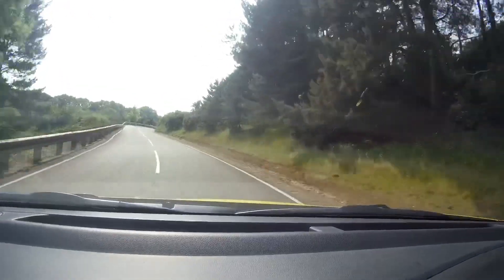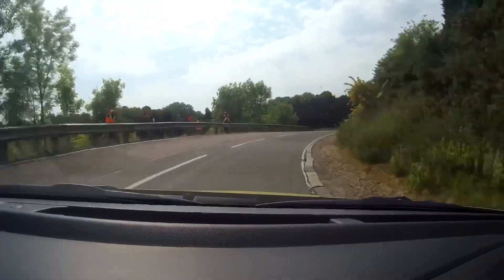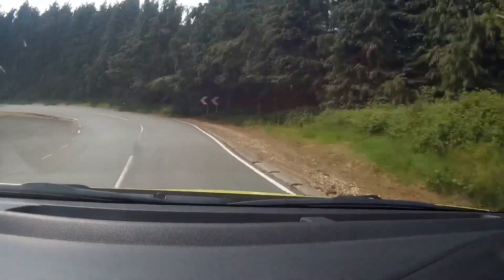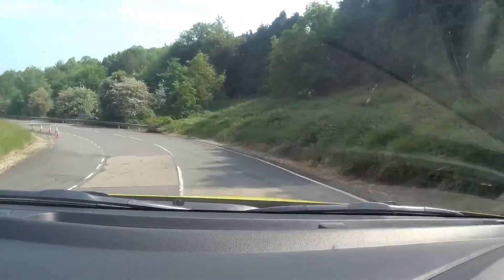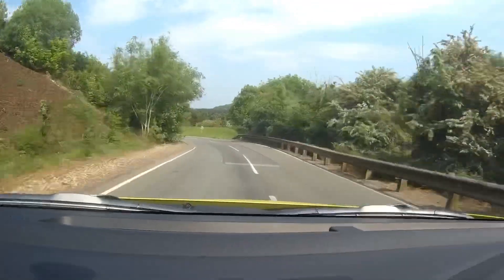I've turned the traction control off now. Let's give it a little bit more of a push and see what this chassis is like. It feels really, really good. Is it nervous on the braking? No. Front end grip is good. It's great.